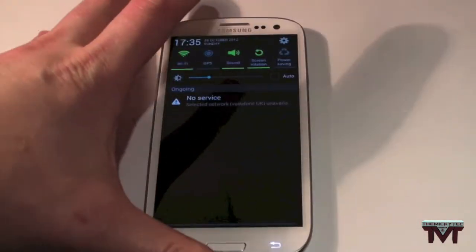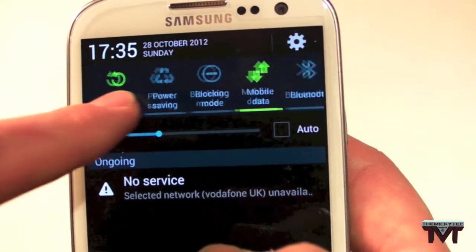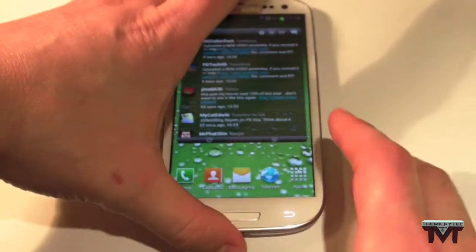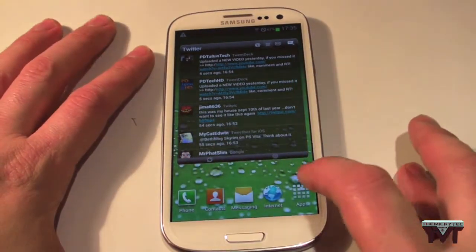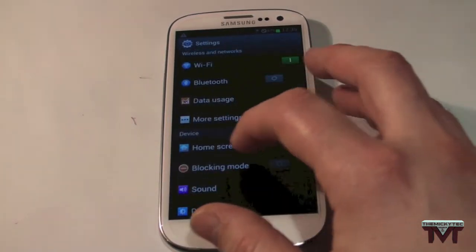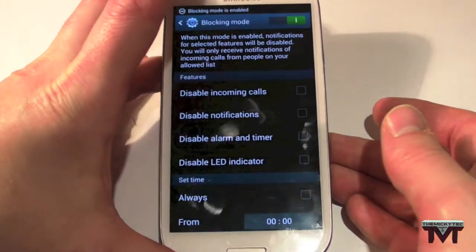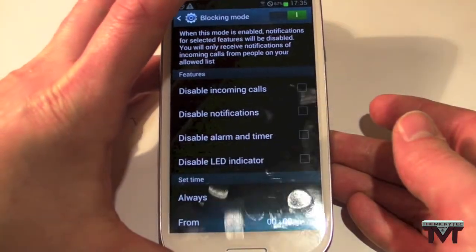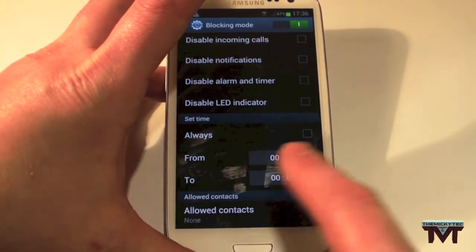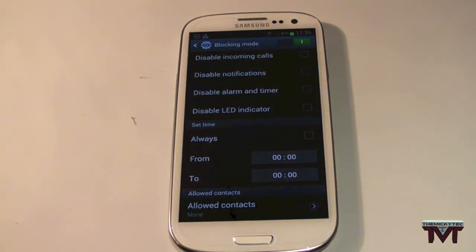We'll go up into the notification bar. Now, what can you notice here that's different? Blocking mode. If we go into settings and go up to the top here — blocking mode. If you turn on blocking mode, you can disable incoming calls, disable notifications, disable alarm and timer, disable LED indicator. And you can set the time for when you'd like to receive no phone calls, notifications, anything.